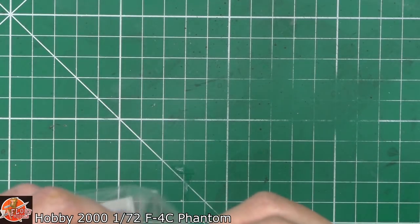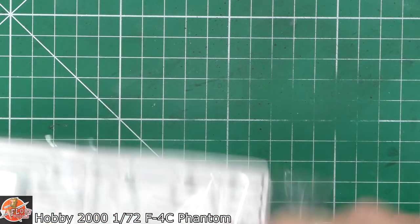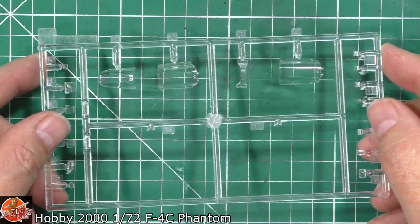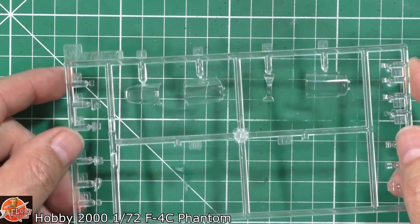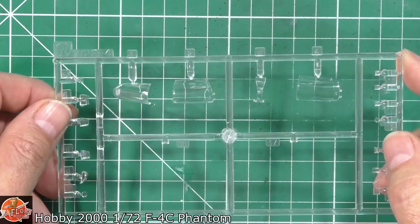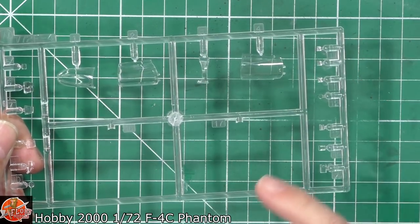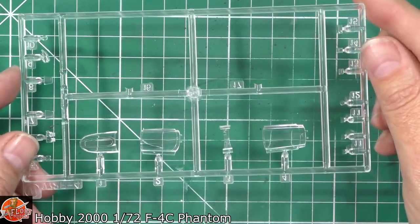Last up we've got the clear parts. From a clear part point of view, they usually are very nice. You get a little bit of distortion, but purely because of the scale. The nose one over here is really nice - good, clear, clean. We've got various parts for lights and other things. The main piece is very, very nice. Sometimes in 72nd scale you get literally just a closed version, but with this we've actually got it so you can have it in an open version, which is really nice indeed.